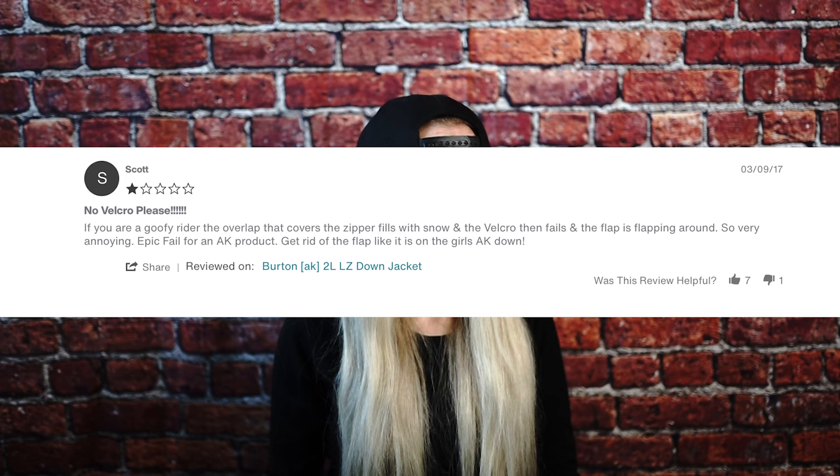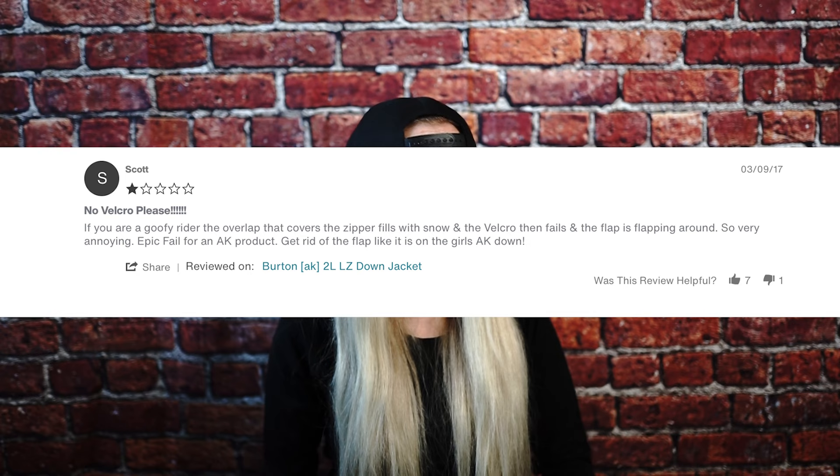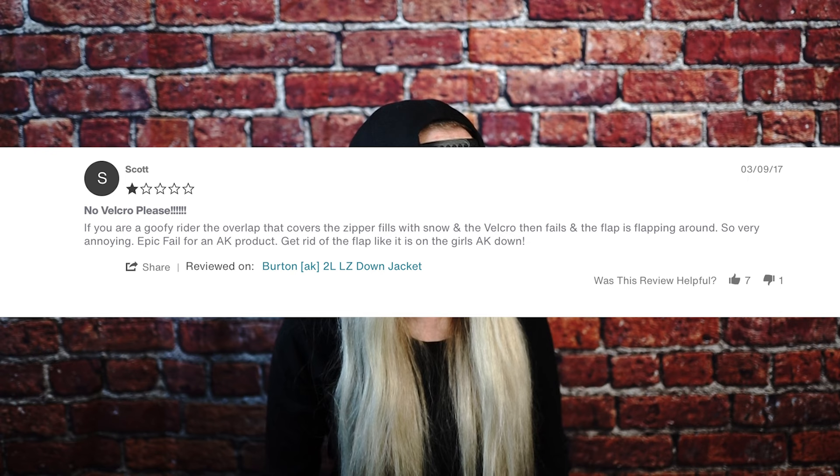Let me see if I can find a lower rating to see what it is that people don't like about this. One star from Scott: 'No velcro, please. If you are a goofy rider, the overlap that covers the zipper fills with snow and the velcro then fails and the flap is flapping around — so very annoying. Epic fail for an AK product. Get rid of the flap like it is on the girls' AK down.' So I ride switch and I have actually never noticed this as being an issue, but we're not saying Scott is lying — he might be telling the truth.